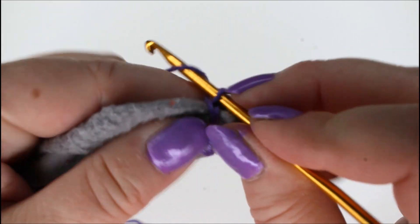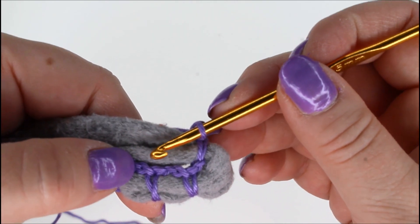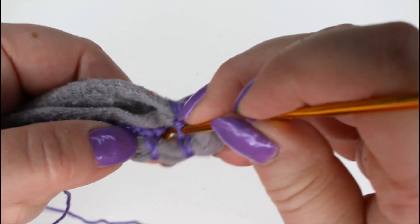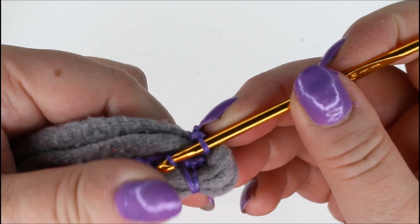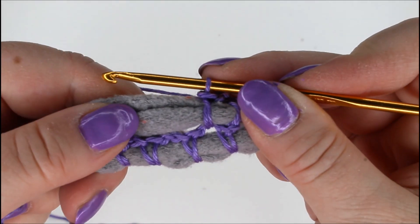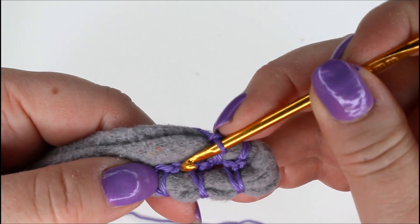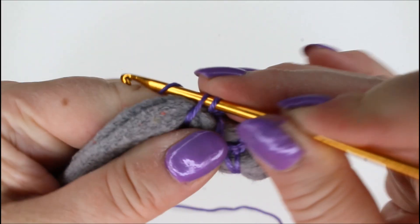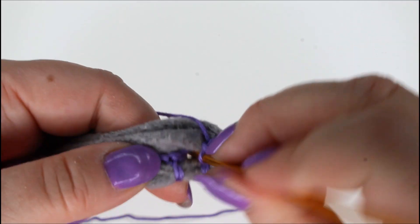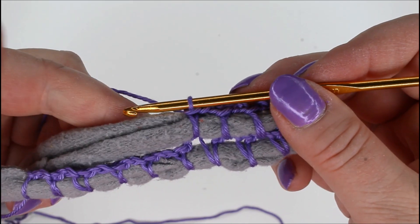Then we continue this way: chain two, and now you will always insert the hook into the loop of the two chain stitches that we made — in between the two single crochets. So insert the hook there, take your yarn, it goes round the t-shirt yarn, and make a single crochet. Then chain two, hook into the chain loop again and make a stitch. Chain two and always into that chain loop — continue like that until you get close to the other end.